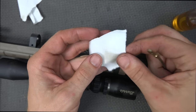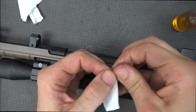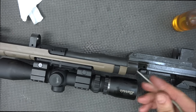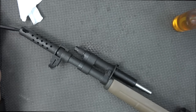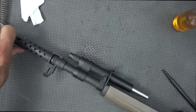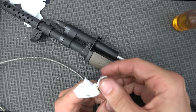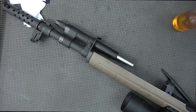Now that everything's clean we're going to take a CLP patch and run it through the barrel. Some of you will want to use bore cleaner — if you want to that's fine, but unless you're firing thousands of rounds I don't really see much advantage. Actually some folks argue you'd see a disadvantage to accuracy, which I'd probably say is more likely than seeing an advantage. Just keep pulling the patch through now that it's had some time to sit. Keep doing that and put new patches through until the barrel comes out clean.